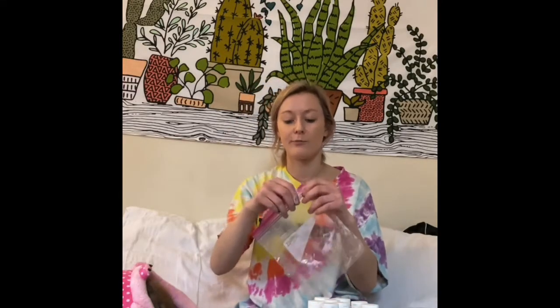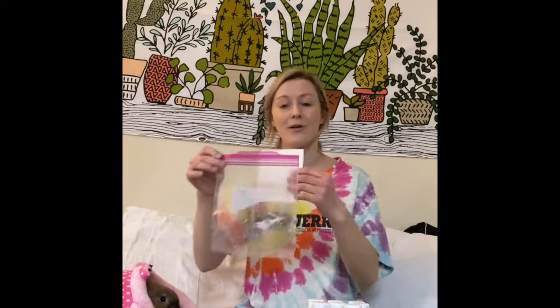In front of me I have the materials you'll need. First you'll need a ziplock baggie, preferably a large one, but this is all that I had at home. Next you'll need paint. I have a bunch of paints — I picked bright colors because I love bright colors. They make me happy, and I think the more colors you have, the more fun you'll have and the more you'll like your painting. And lastly, I have sheets of plain white paper sized to fit in my small ziplock baggies.